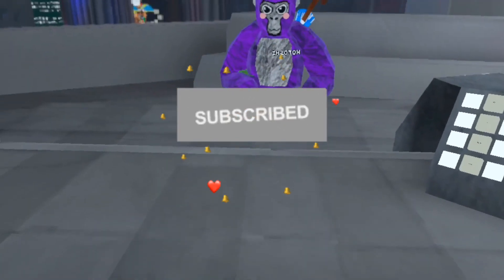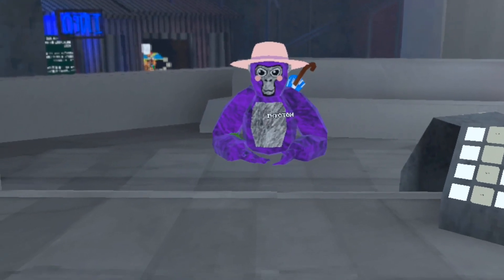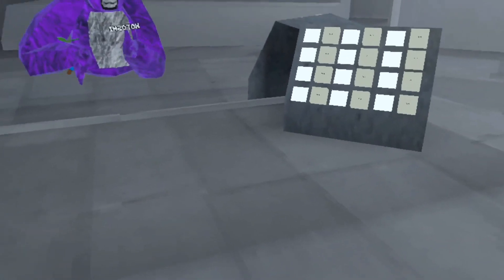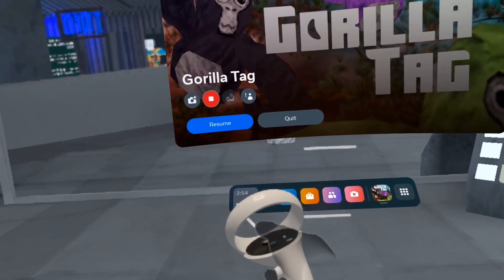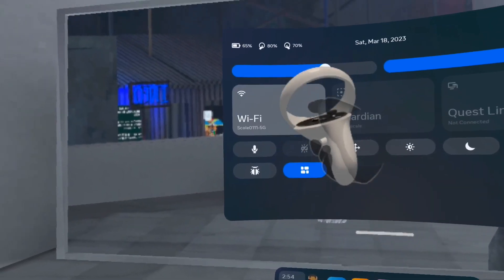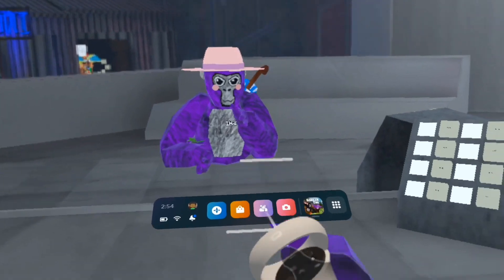Hello guys, we're back with another video. Today we're going to show how to make custom controllers. First, you have to press your Oculus button, go to where it shows the time, your battery, and your Wi-Fi. Press on the Wi-Fi you're using and then it shows...